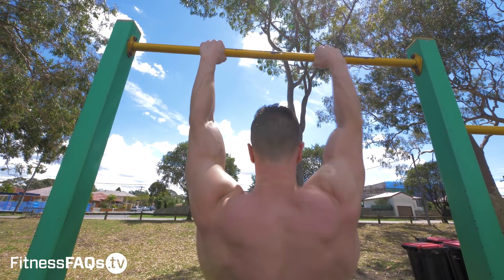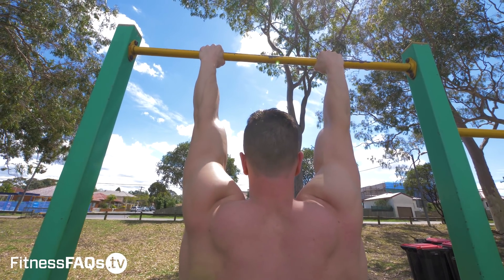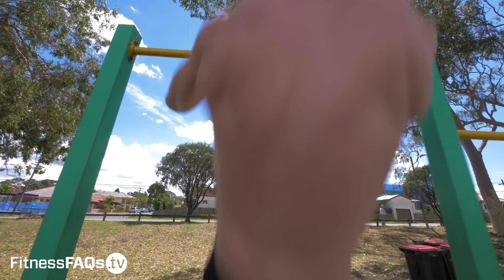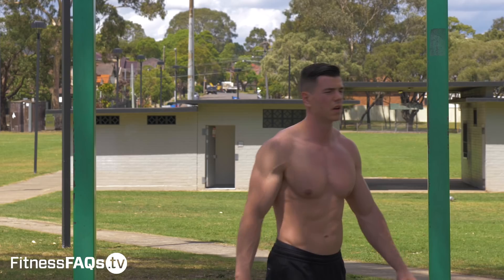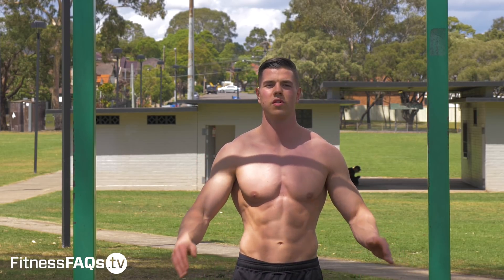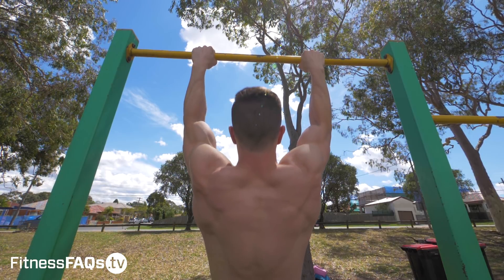This last exercise is very difficult to do properly — it's the behind the back clapping pull-up. You need to pull to almost chest height to get this one off in time. You're also going to need a decent amount of shoulder mobility to even reach behind your back in this position, as a lot of calisthenics athletes tend to be quite tight in this position.